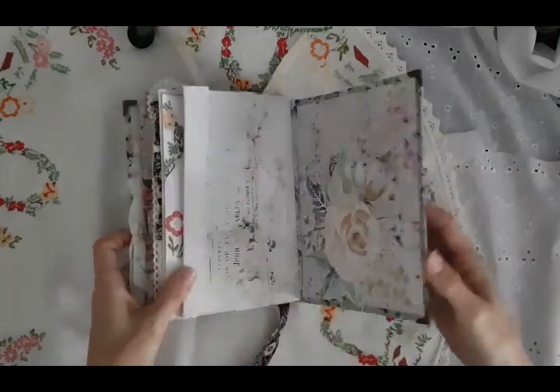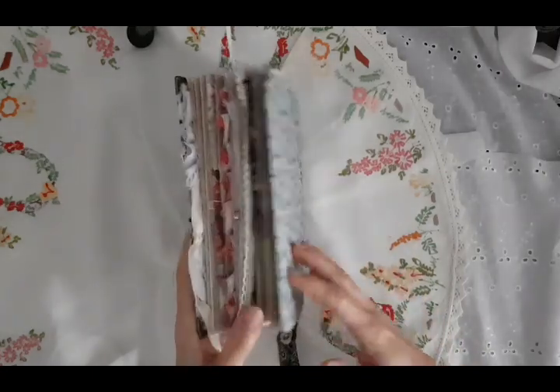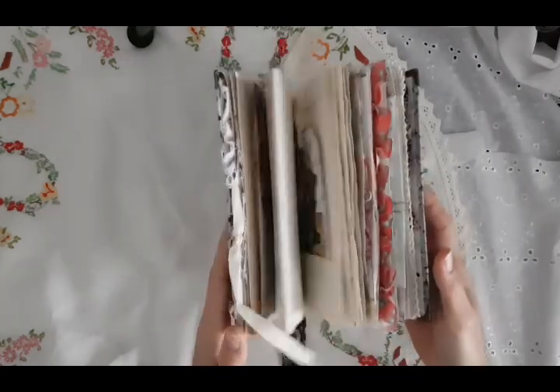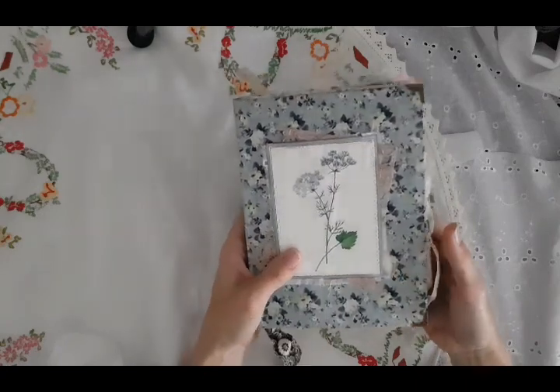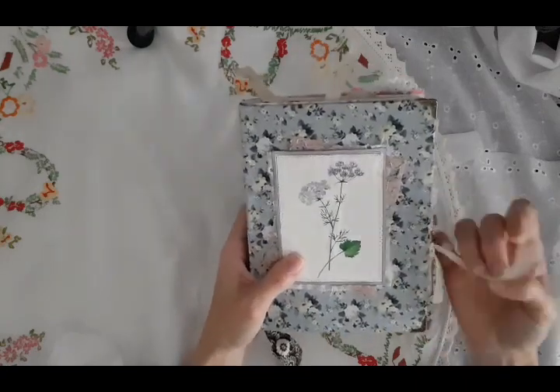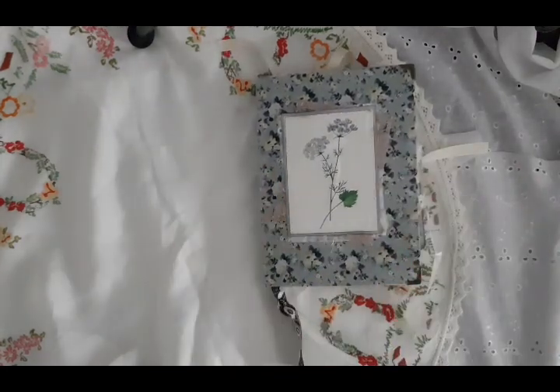So that is this beautiful journal. You can see the colors are very soft and pretty — very feminine sort of journal, lots of florals. And as I said, this will be available later today on my live sale. Thanks so much for watching, and have a lovely weekend. Bye!